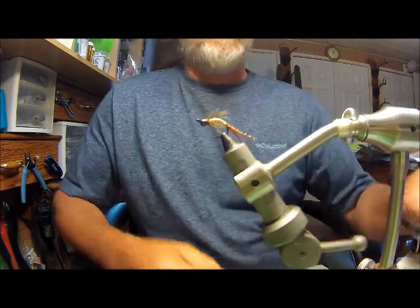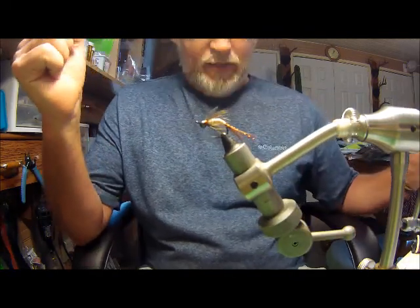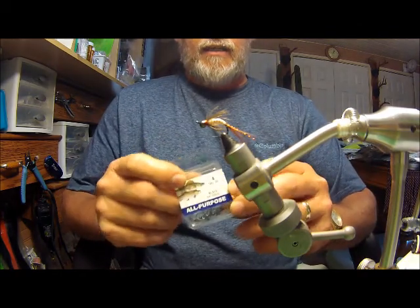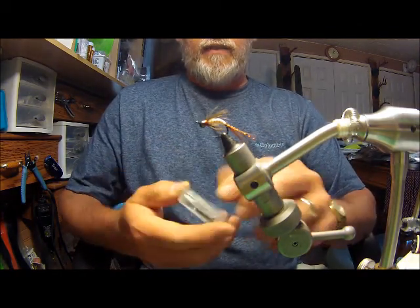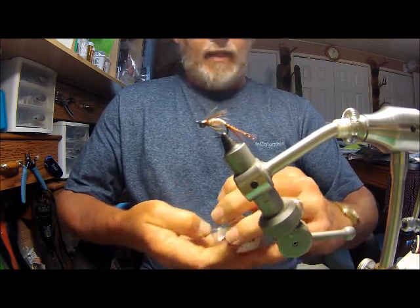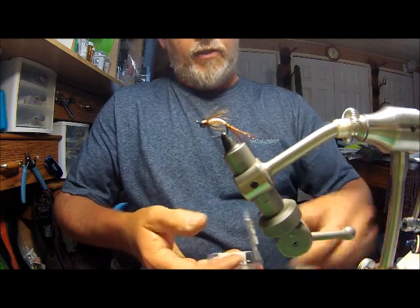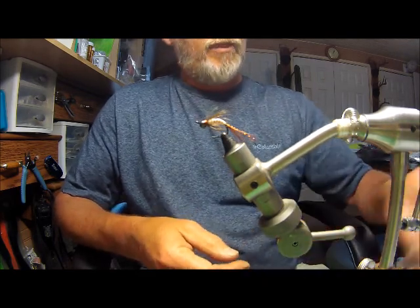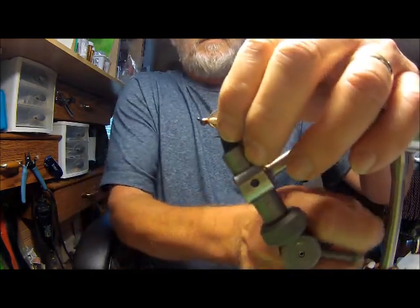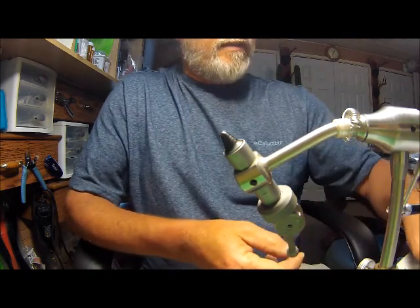Today I'm going to tie a grub fly for you. I've come up with this using a black octopus hook, found these in one of the sporting stores and I thought it was going to make a nice fly. It has turned out with the curvature of it to make a nice grub and soft hackle style fly. Let's see if we can get one tied up today.